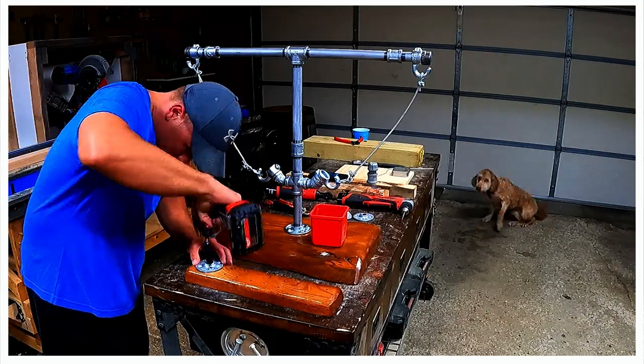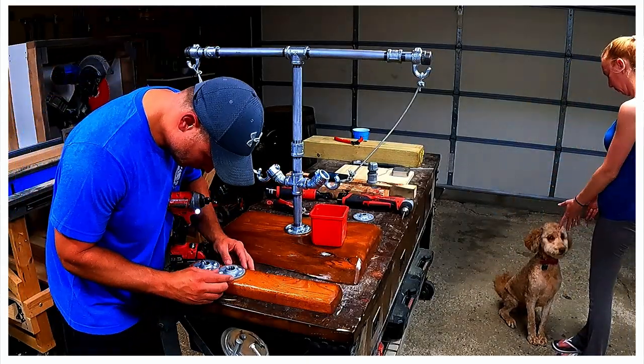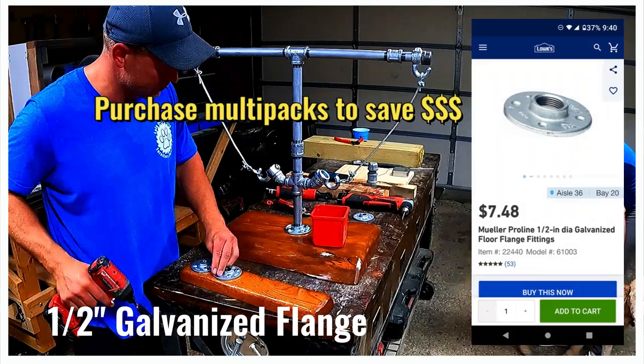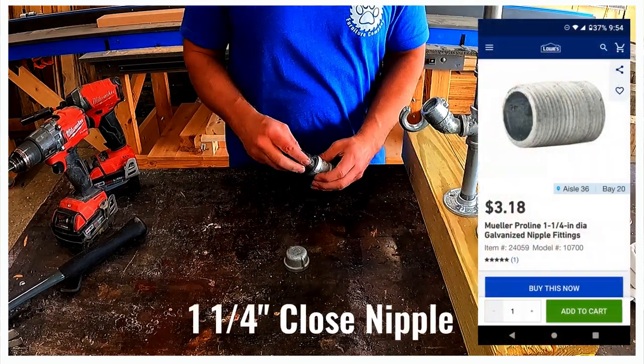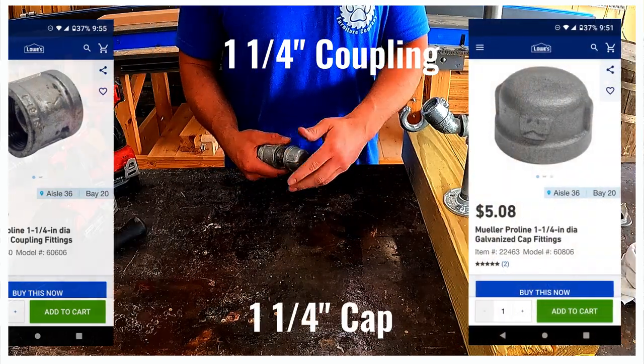To create a scoring table we sanded, stained, and applied polyurethane to a scrap 2x4. We used lag screws to secure 5 flanges to the slab. And finally, to make the scoring puck we used a nipple to connect a 1 and 1/4 inch coupling to a 1 and 1/4 inch cap.